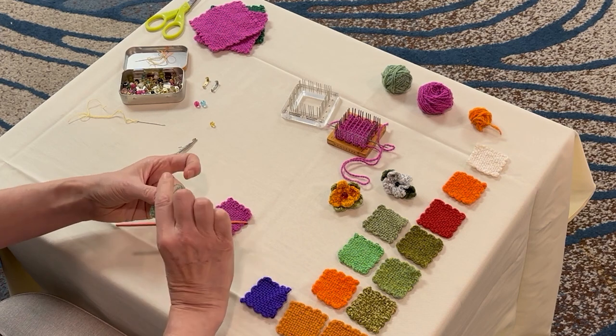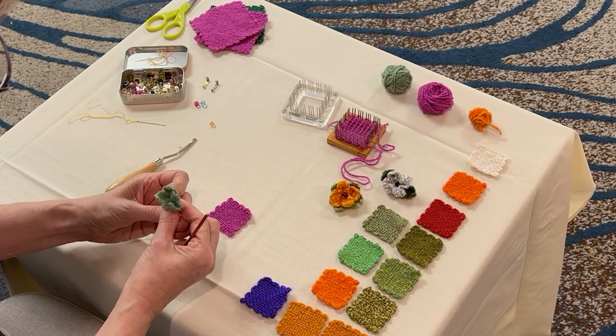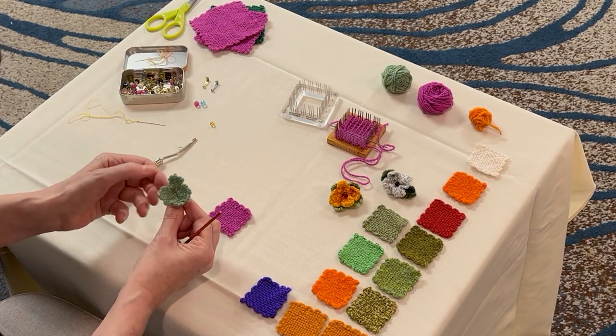and give them a yank. And what's going to happen is the square turns into this little cup shape as you gather up the centers of each edge. So there's my leaf.